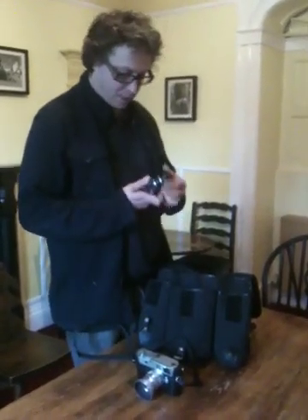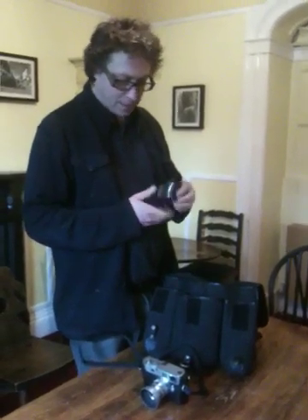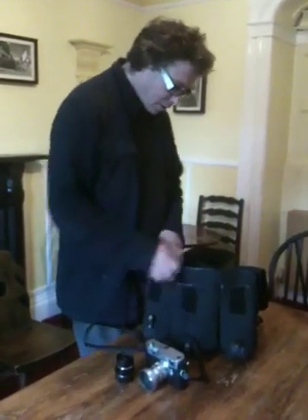I carry another lens — it's a 35mm f2.5 Voigtlander lens. I'll use that mainly for buildings and the 50mm for people.